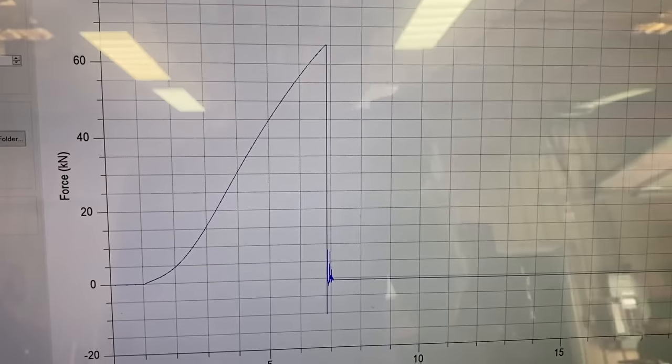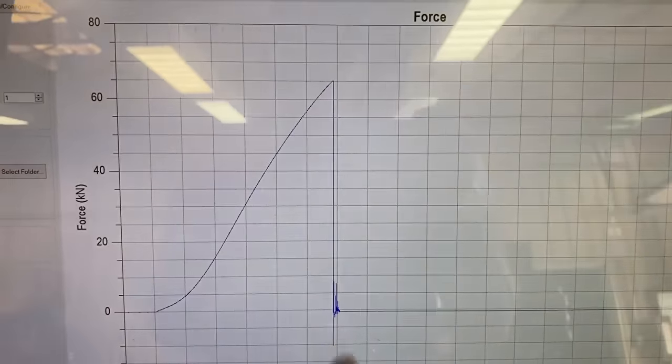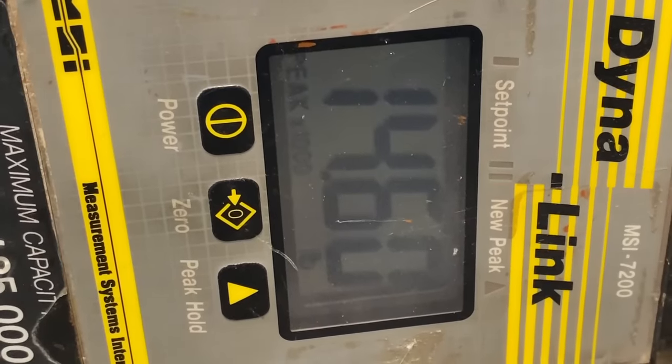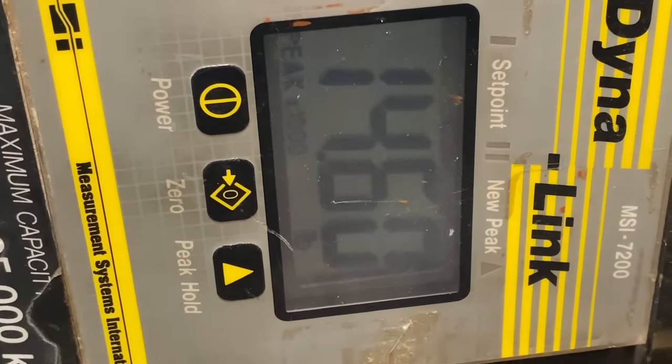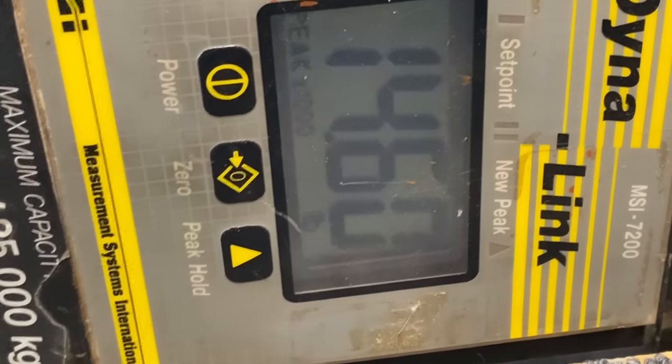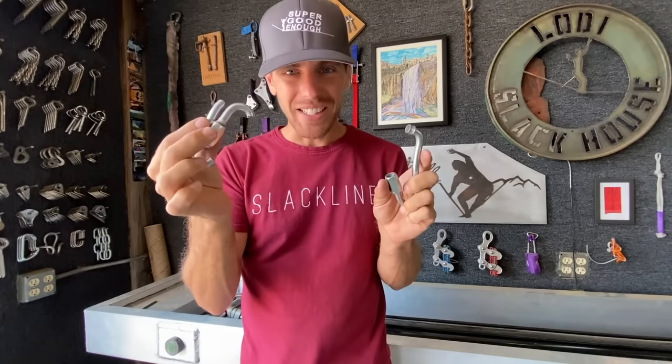It's cool to have a graph but it's also what I thought it would look like. Our crane scale here showed 14,600 pounds and the aluminum one was 11,000-something pounds, so pretty close.